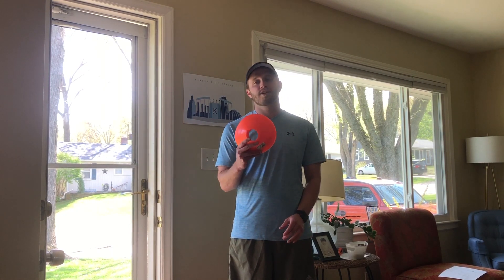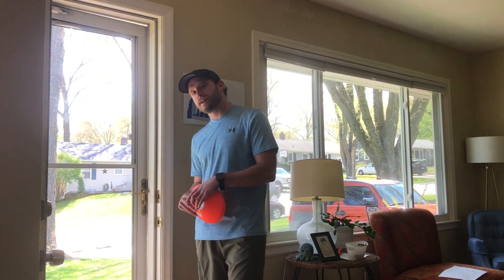Welcome everyone. It is Coach Willow from the Jewish Community Center. I hope everyone is staying safe and healthy during this quarantine. With everything that's going on, I'm going to be starting a series — just kind of introduction to sports. Today, I'm going to challenge you to the six cone drill, so come on with me.